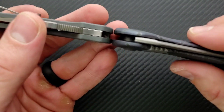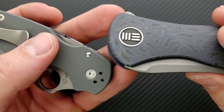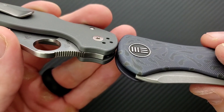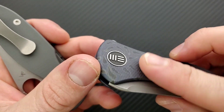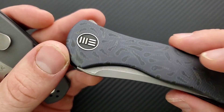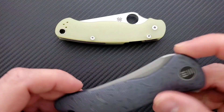Let's go ahead and talk about carry profile. Thickness up against the Spyderco Para 3 — this is a bit thicker — but these are contoured and completely 3D milled. That's really cool. I'll take a little bit of extra thickness if I can get that contouring, so I appreciate that.